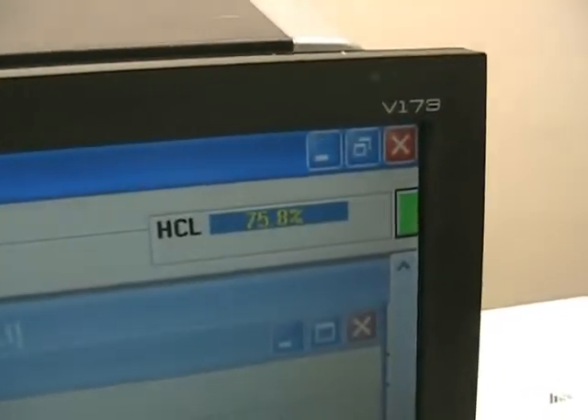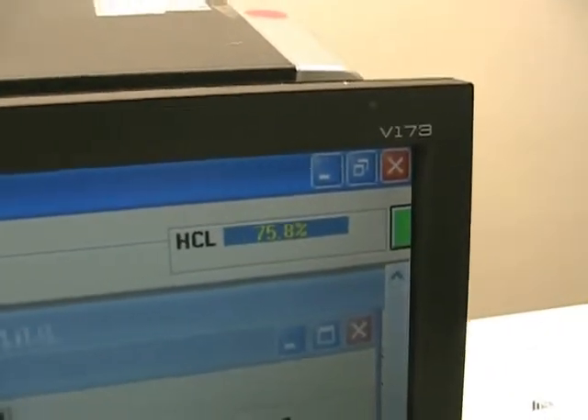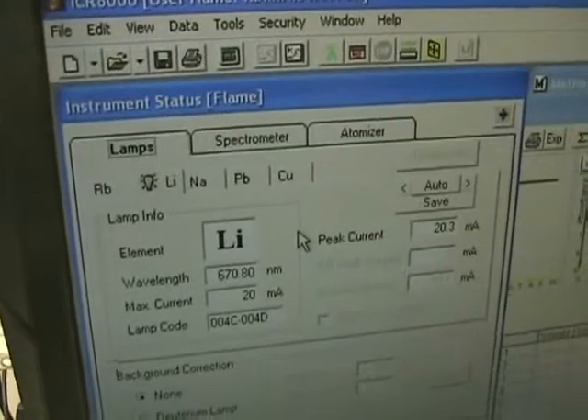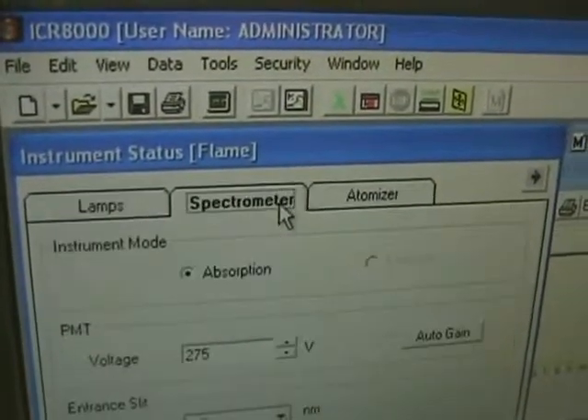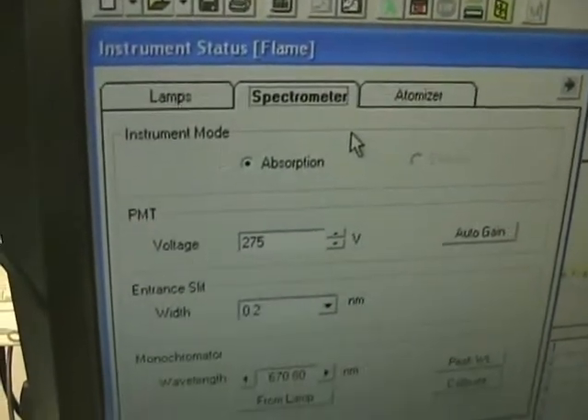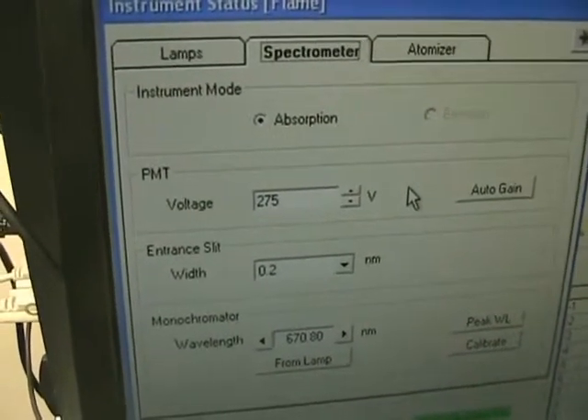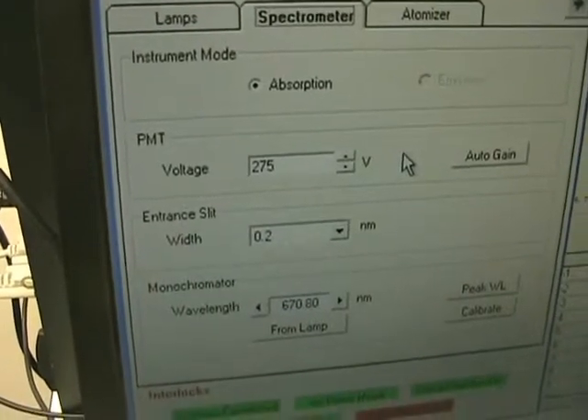Up in that corner it gives you a continual reading of your energy level, which is about 75% — that's what you want, because you need between 70 and 80% when running tests. Over on the next tab we have the spectrometer, where you can set the voltage to help balance and get you up to your 75%, all of which is in the manual included with this unit.